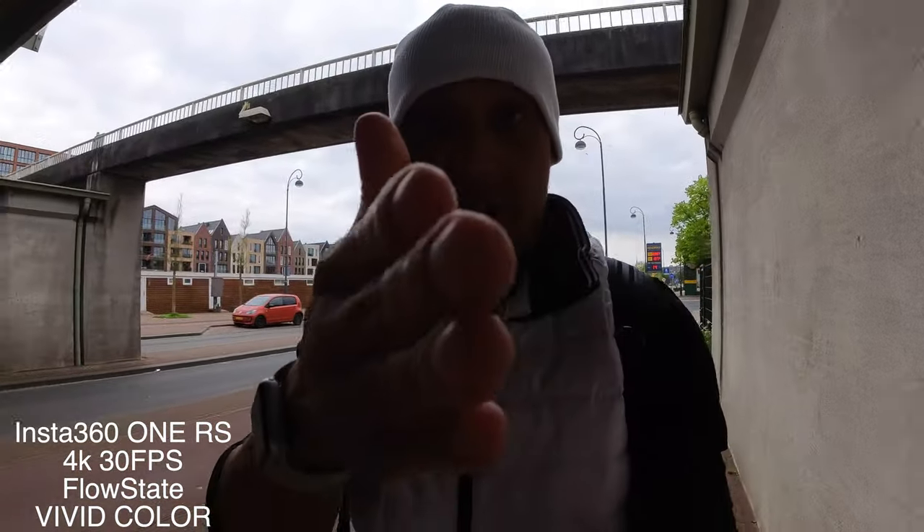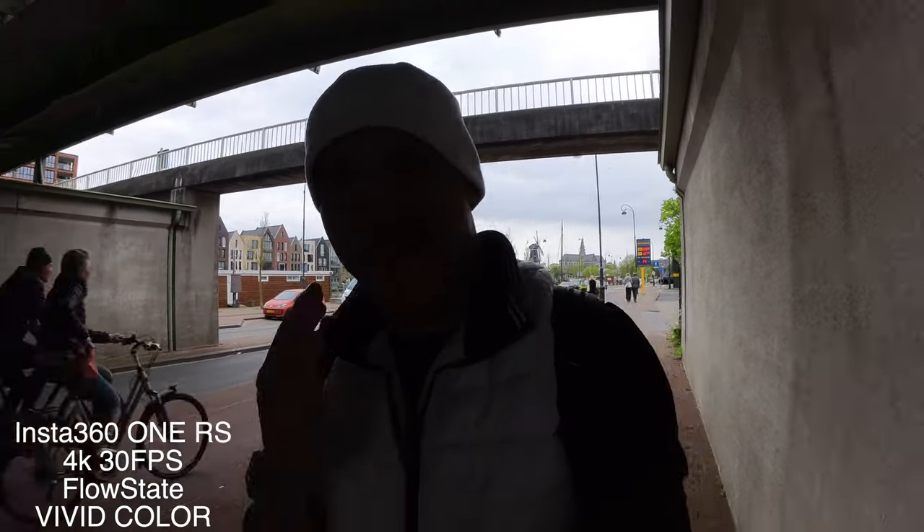Another thing to note is that it is a bit warm — not the camera part, but the core itself. And the battery life isn't that great. I'm already at about 60% and I've only been shooting for maybe 30 to 35 minutes, still shooting in 4K 30.